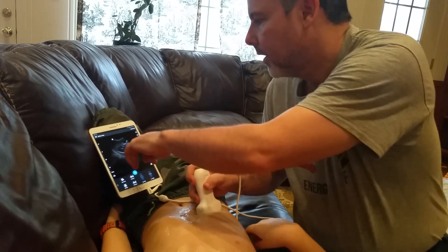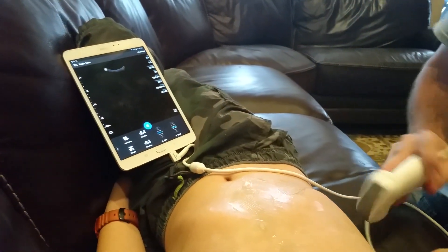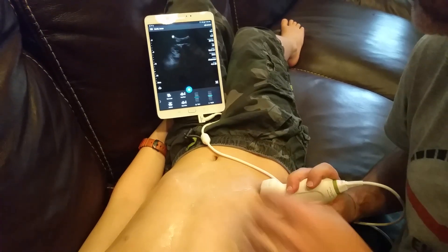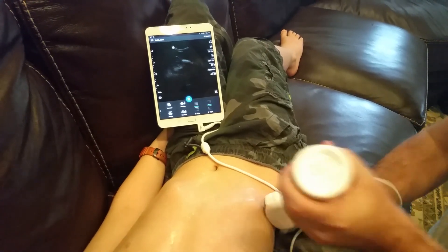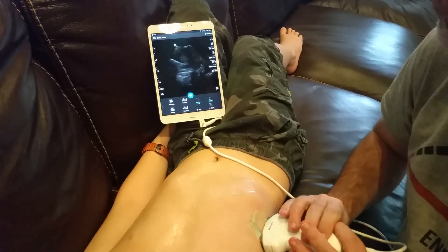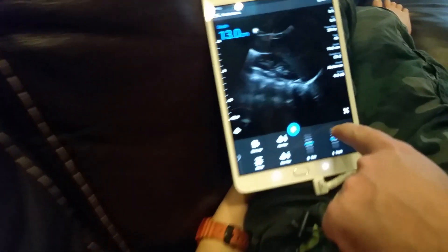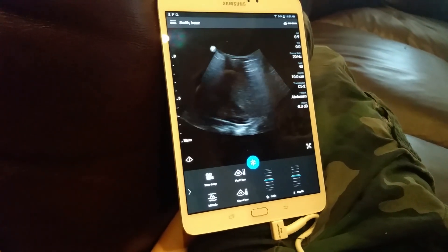Moving on to the rest of the belly, from the anterior aspect you can get a hint of other structures including the beginning of the kidney. To really take a good look at the kidney, adjust your view towards the side. This scanner needs a little more gain and some more gel. Start by positioning like this — there's part of the liver, and there is the kidney. Zoom in on the kidney to get a better picture.